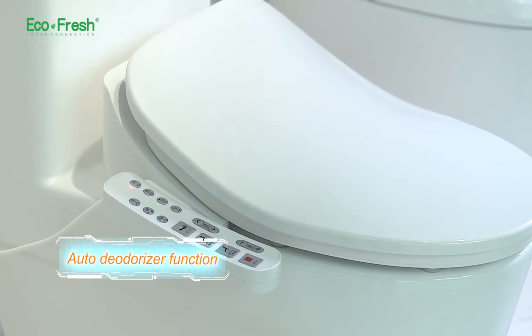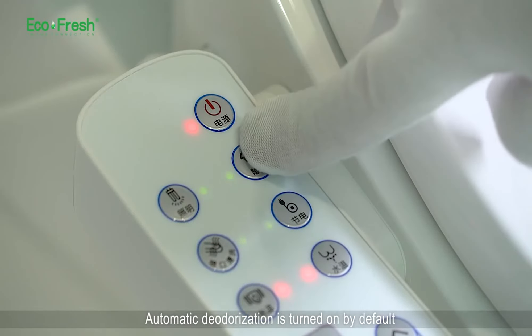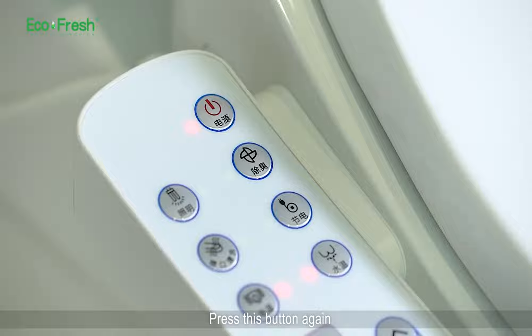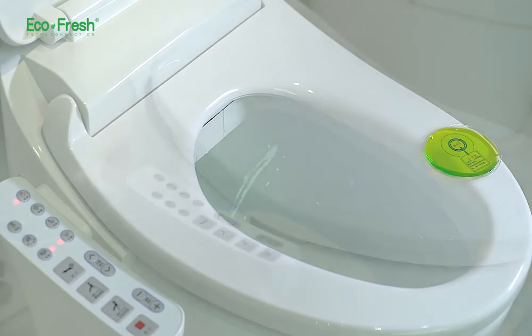Auto deodorizer function. Automatic deodorization is turned on by default. Press the deodorant button on the side panel in standby mode to turn off the deodorizing function. Press this button again to turn on automatic deodorization. The setting can be switched repeatedly.